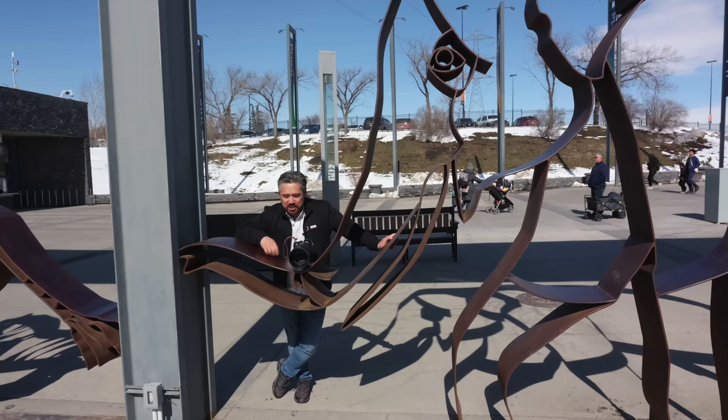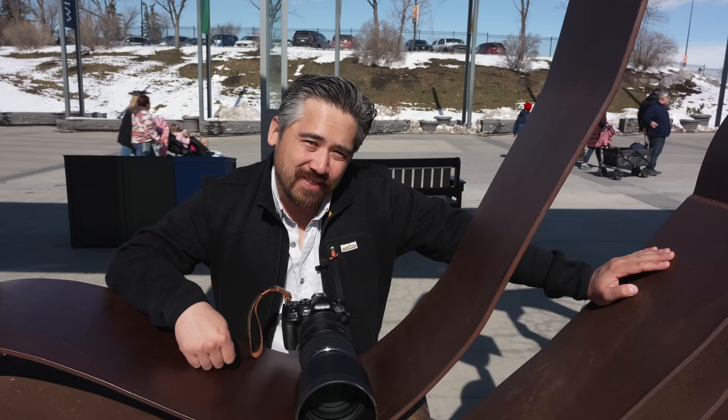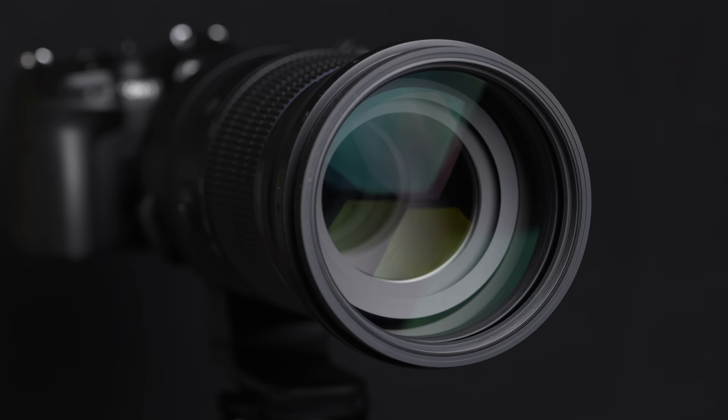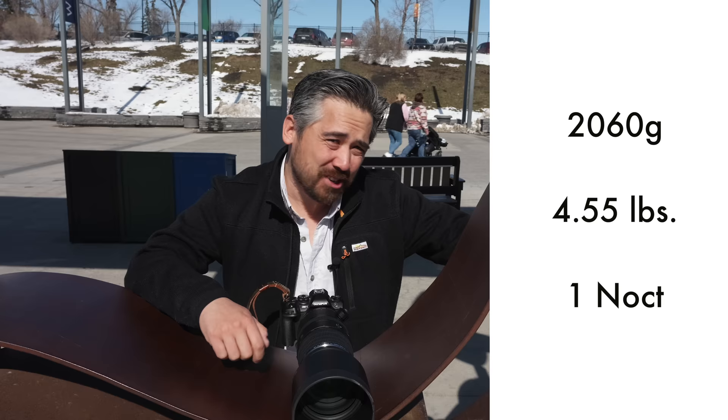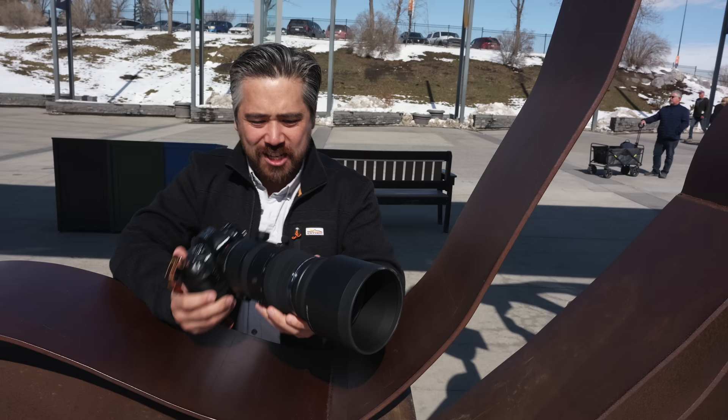The OM System 150-600 is a lens of elephantine proportions because it's going to give us a 1,200mm full-frame equivalent reach on the OM-1 that I'm using today. This is a fairly hefty lens — it just feels like a full-frame lens. It's got the proportions and size of a 150-600 for full-frame.